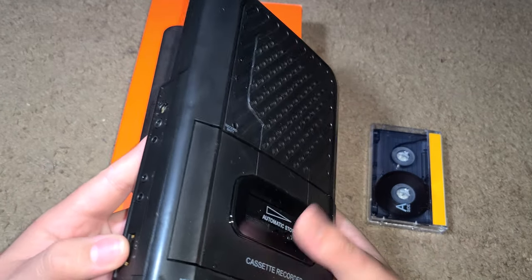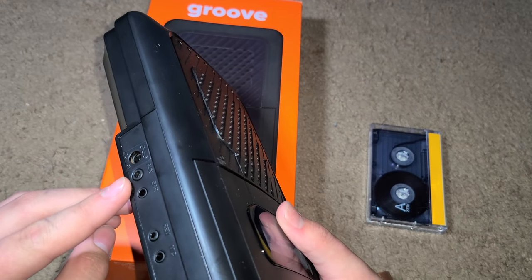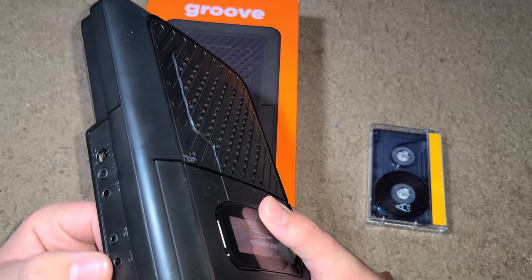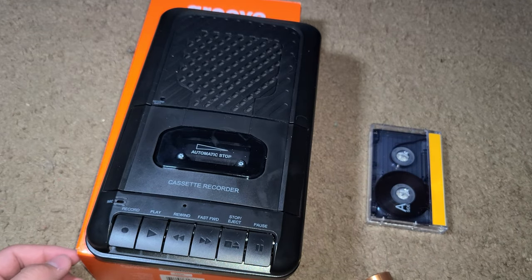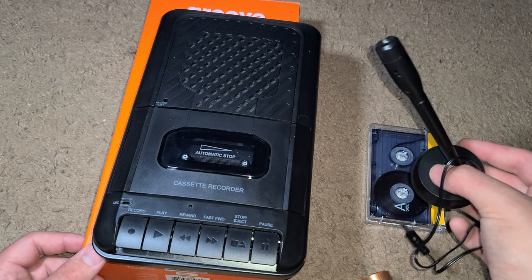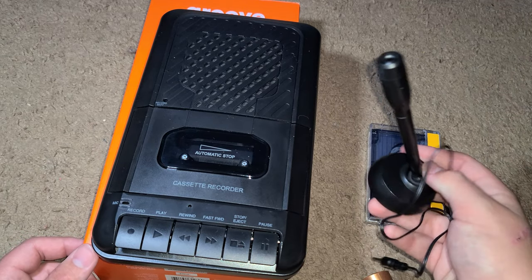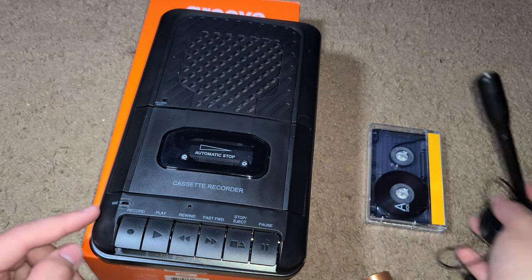On the side you've got the power input, an aux jack, a headphone jack, a REM port — I'm not sure what that is — a mic input, and a volume knob. It does come with a microphone. I've seen a little bit of testing on it but can't fully judge the quality. It also has a built-in mic right there on the unit.